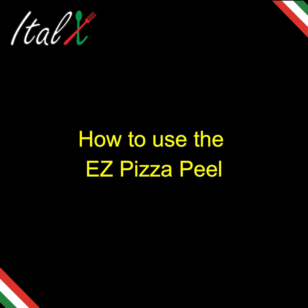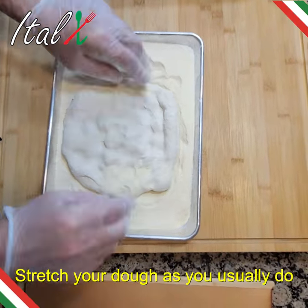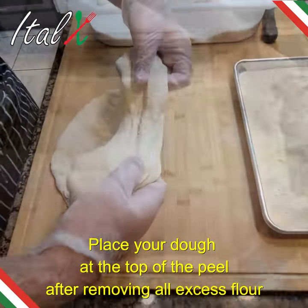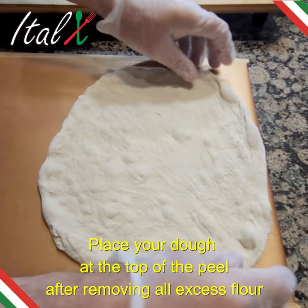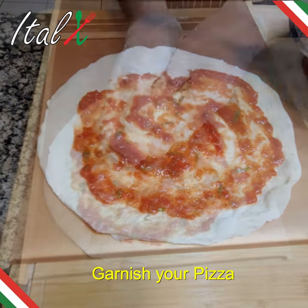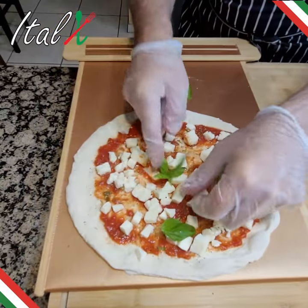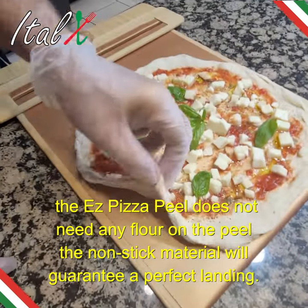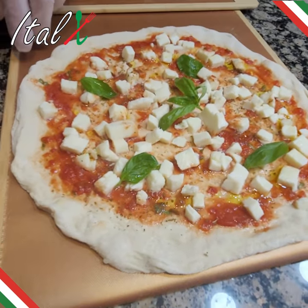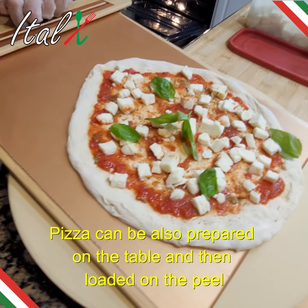How to use the EZ Pizza Peel. Stretch your dough as you usually do. Place your dough at the top of the peel after removing all excess flour, then garnish your pizza. The EZ Pizza Peel does not need any flour on the peel — the non-stick material will guarantee a perfect landing. Pizza can also be prepared on the table and then loaded onto the peel.